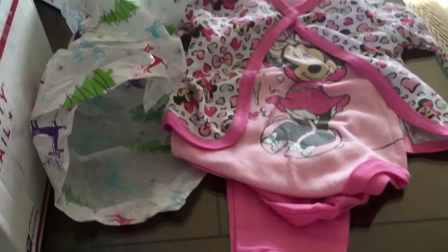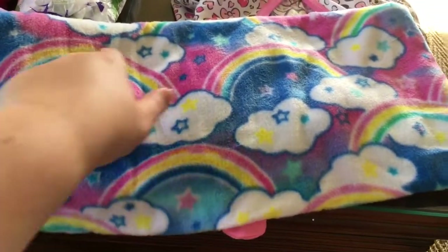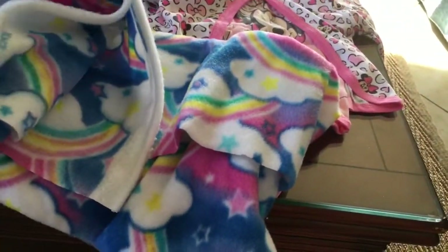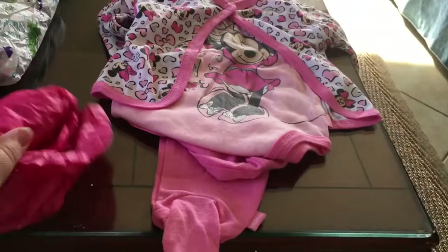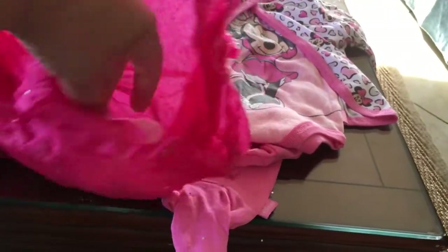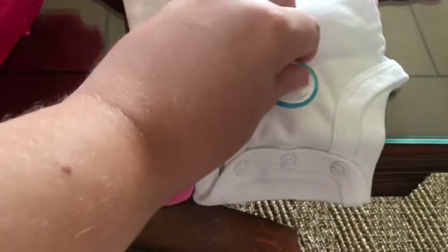I'm going to pause for a minute, get everything out, and then I will open. Okay, we're back. The only thing that was not wrapped inside the bags was this blanket. It's really fun — it has clouds and rainbows, very cute. It looks like a piece of fabric but you could do lots of things with that. Now these ones aren't taped so — glitter everywhere — and we have a Beanstalk onesie, very cute, in newborn, so one of my little ones can definitely wear that.